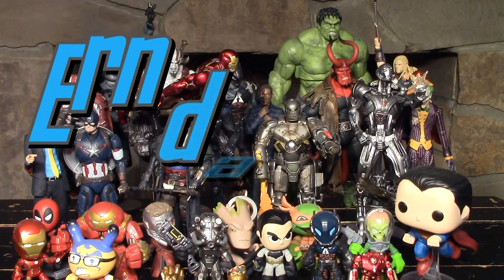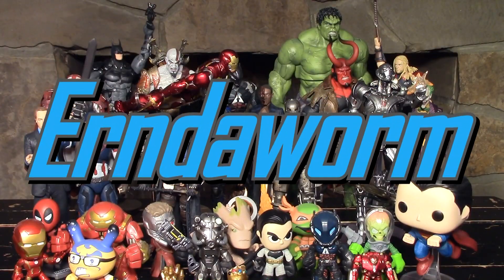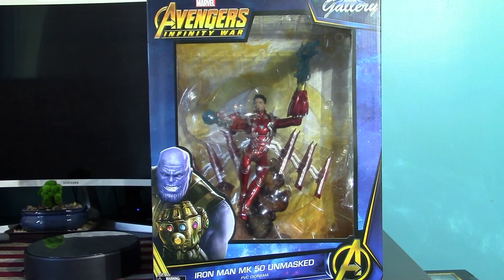Hey, what's up guys? It's me again, back with another review. And today I'm going to be having a look at this Avengers Infinity War Diamond Select Gallery Unmasked Iron Man Mark 50.